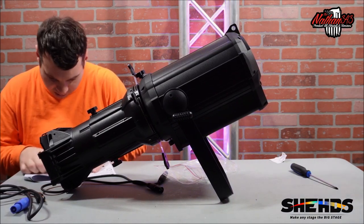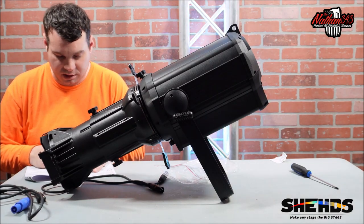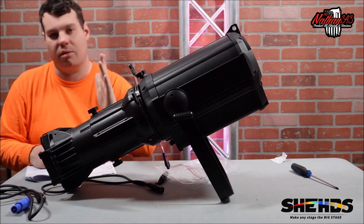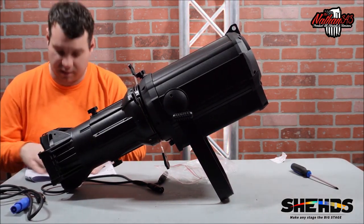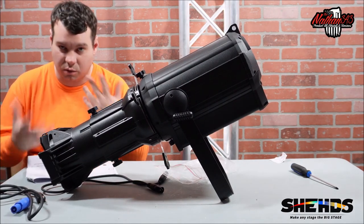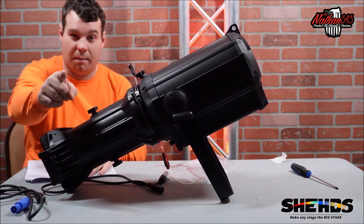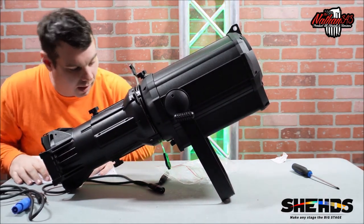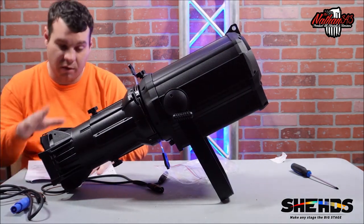It's a four-channel DMX, which is perfect — there's not a whole lot you can do with this. The beam angle is 30 degrees. It is IP20 rated, so it's not waterproof, but you could use it outside as long as it's not raining — like an outdoor theater. Sheds might be working on a waterproof version.